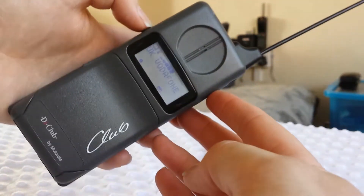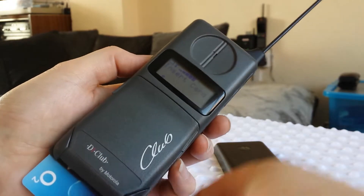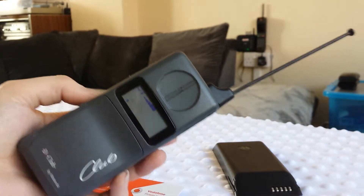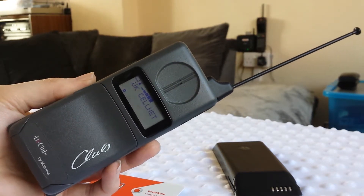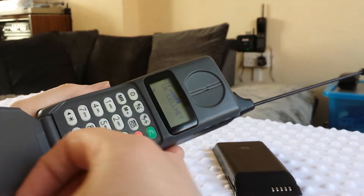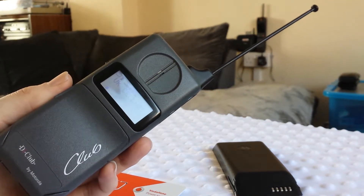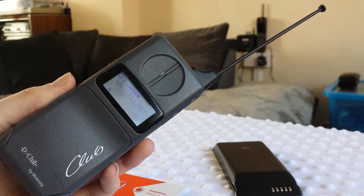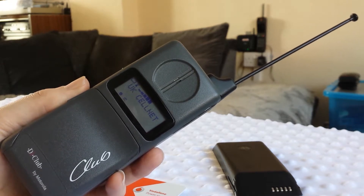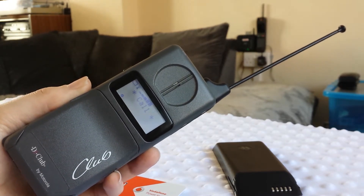Alright, let's try O2. O2 now up and running. What I'll do now, as I normally do, is try ringing it. Here we go, I'll try ringing it now — it should ring. Here we are, all up and running.